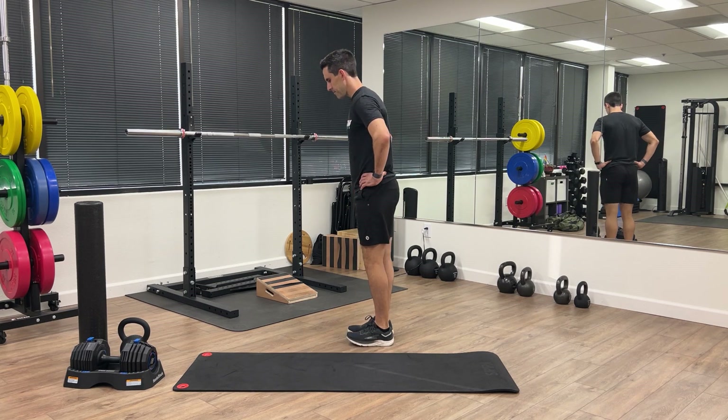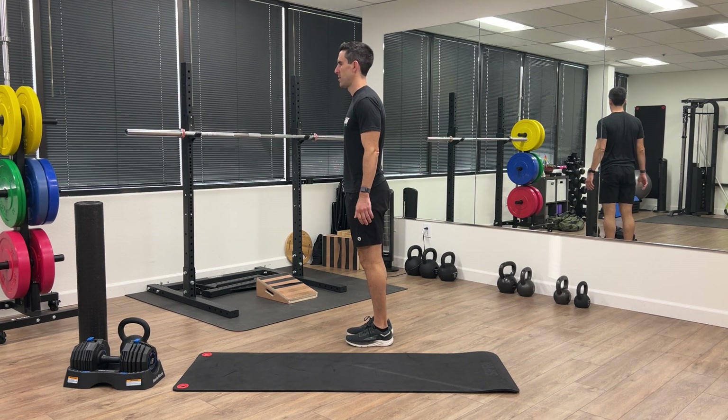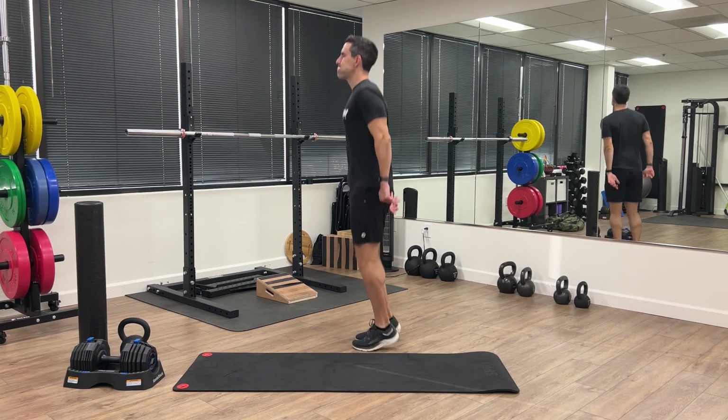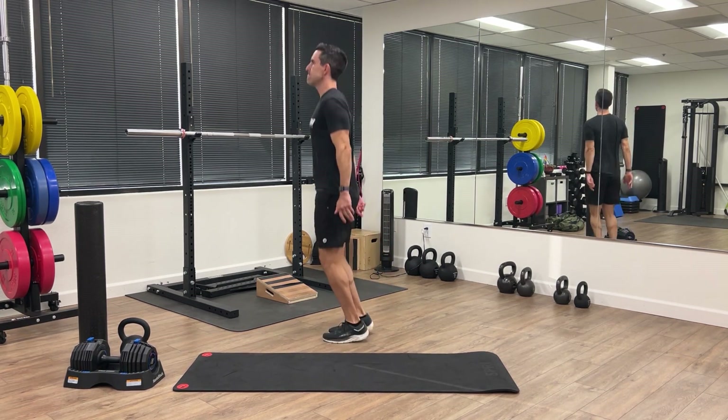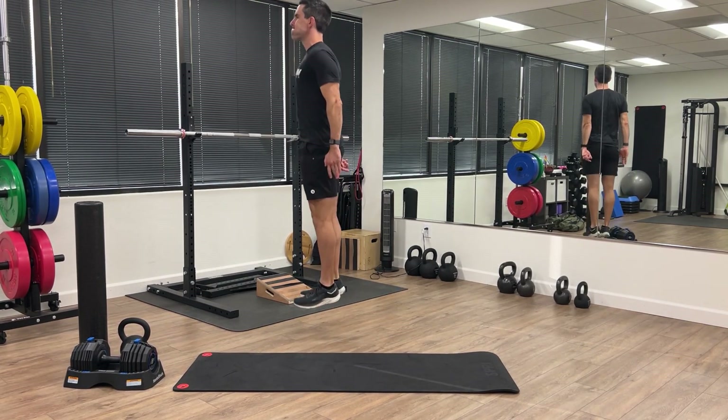Last warmup exercise is pogo. You're going to jump up on your toes, try to go as high as you can, and minimize contact time with the ground. Nice and explosive. Pull the toes up towards your shins at the height of the motion.